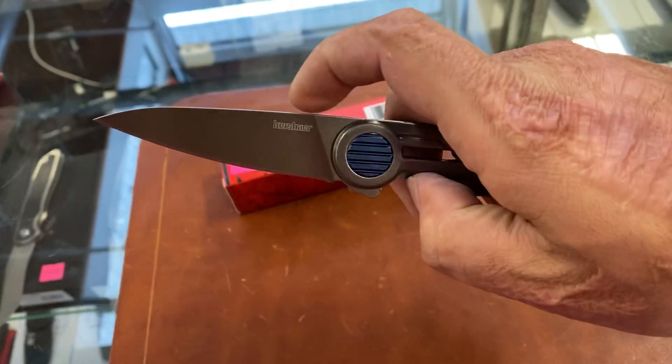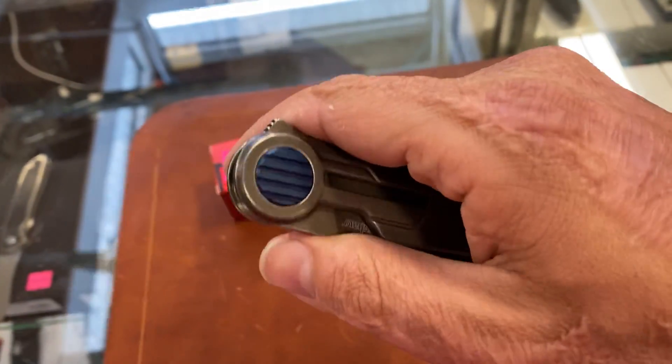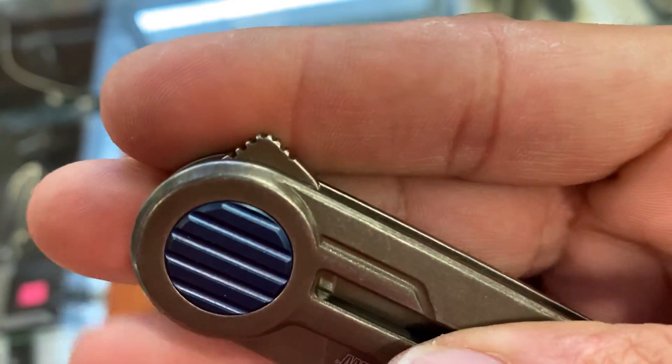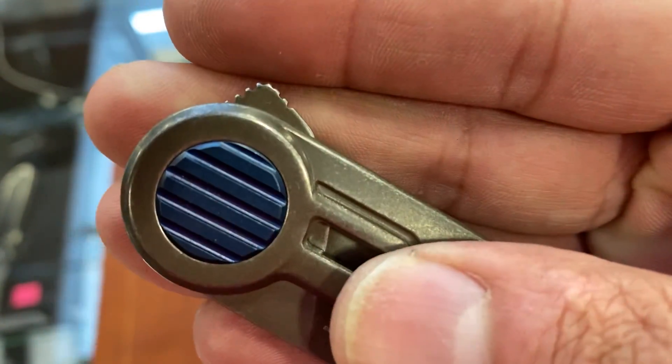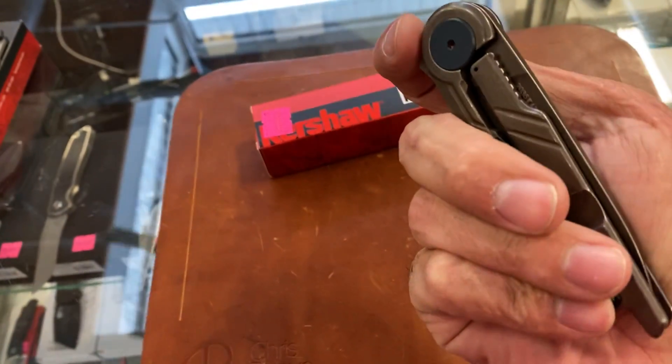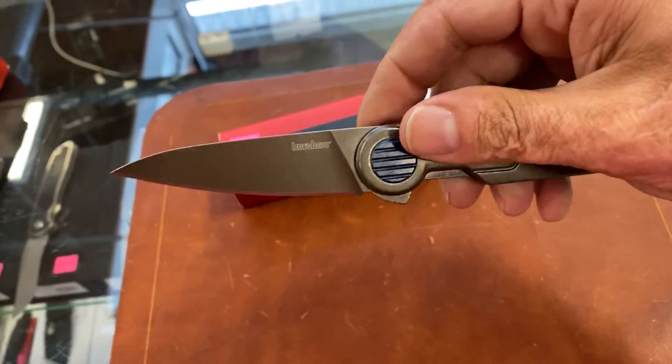Definitely don't want to put your finger in that lock bar, because it will fold in there. The tip right here — see how it's kind of deep in there, fine and deep — and if you don't keep your finger off of that, you don't feel the greatest.